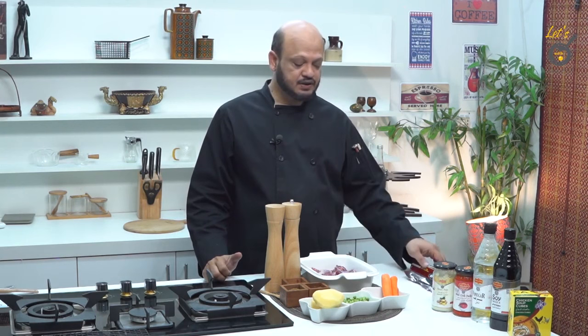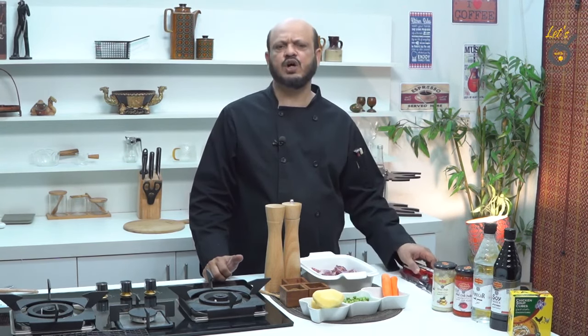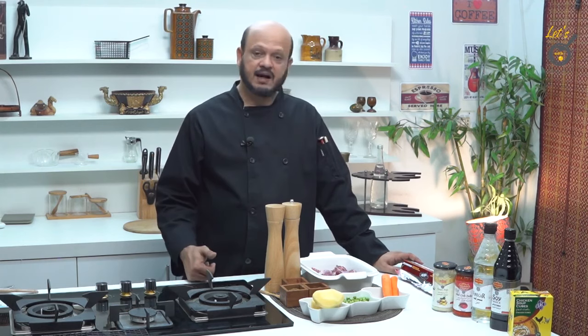The main thing here is foil paper — it is available at every place, every house, and wherever you go to school. We will make it in the oven, but if you don't have one, don't worry about it.